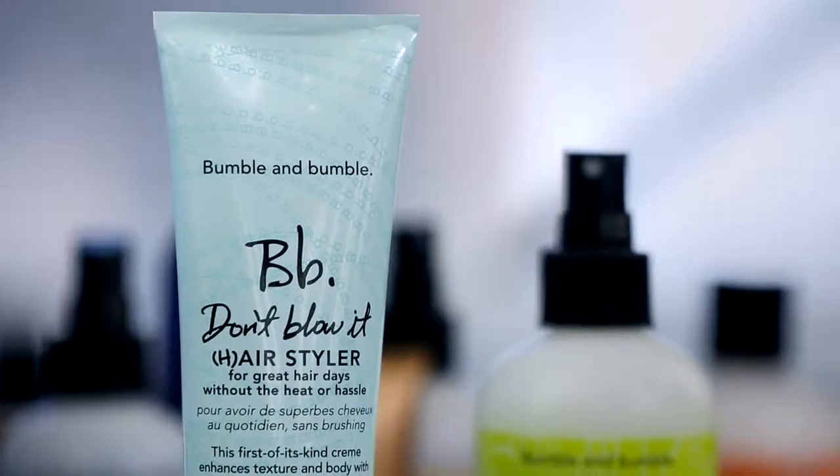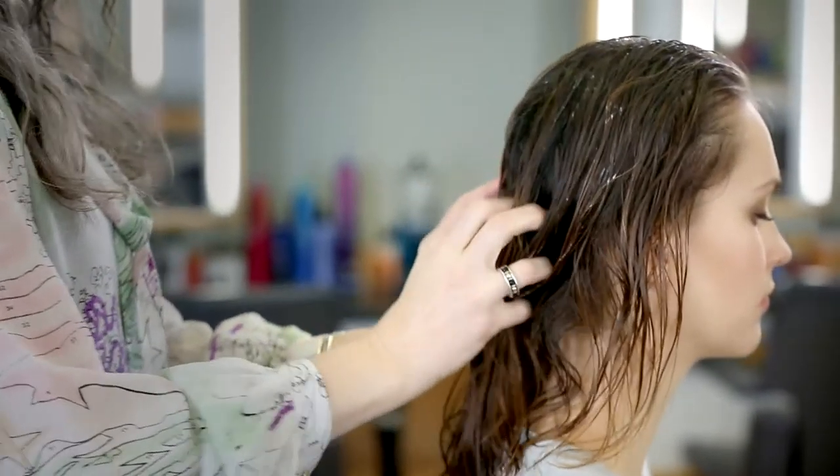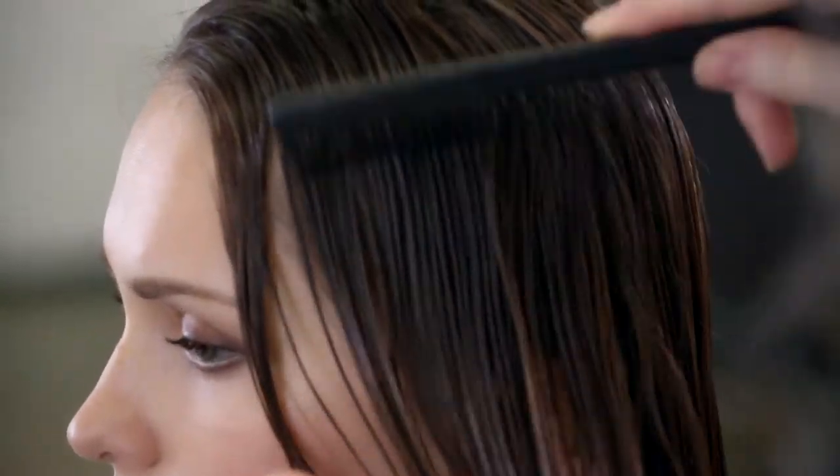When applying Don't Blow It Air Styler, dispense it into the palm of your hands, then use your fingertips to spread it out throughout the hair. It can be helpful to use a brush or comb to evenly distribute the product throughout the hair.